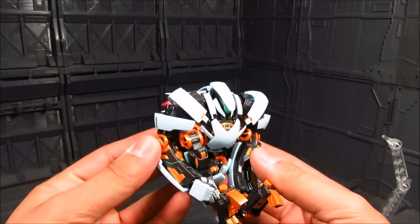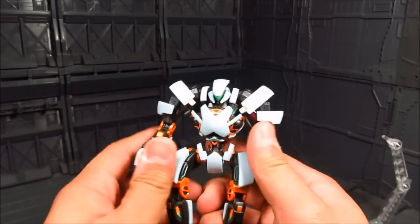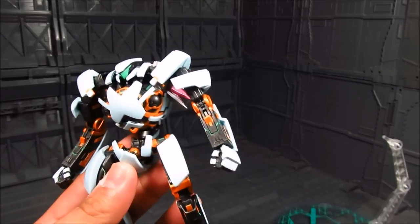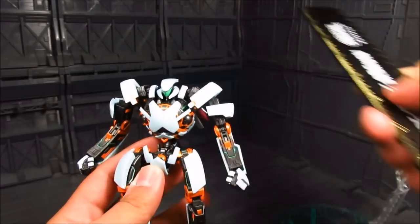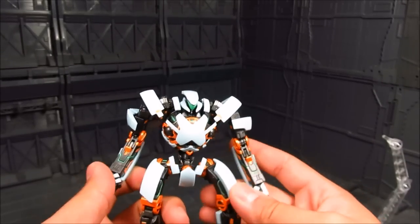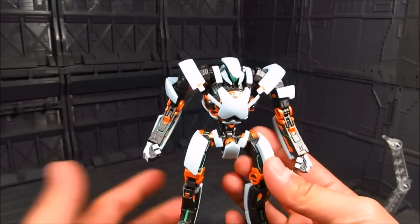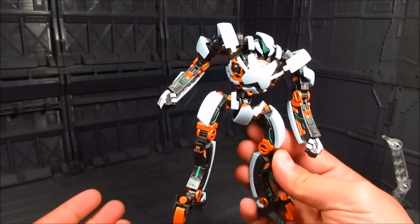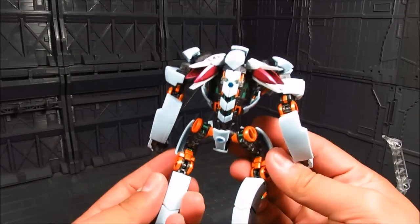Now for the figure — it's actually relatively small. People think it's big, but it's about the size of a Robot Damashii machine, around five inches, maybe five and a quarter inches tall. So not that big at all, but it does have a lot of cool details. I really like the color scheme — orange is my favorite color, and just the way it's made is really nice. It blends well and the overall design is really nifty.